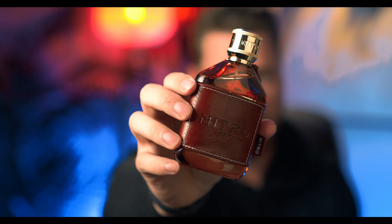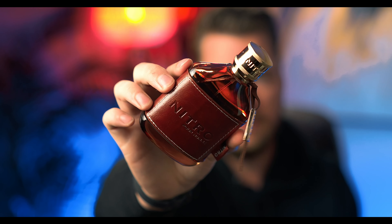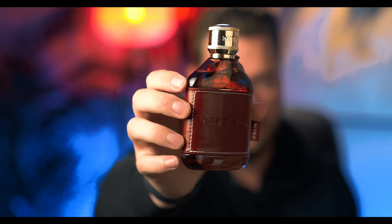Now the bottle looks really cool. I like this whole leathery kind of thing. These bottles look really good, and when they're all paired up together, they look really cool.